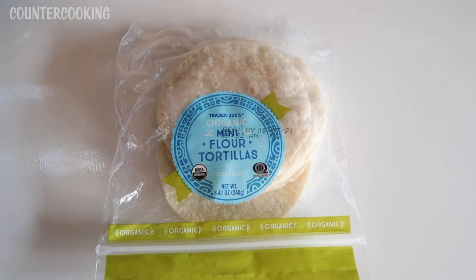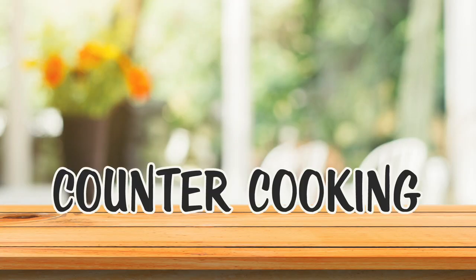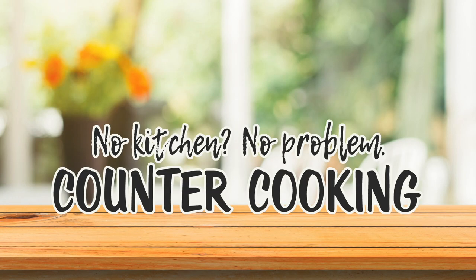I was in Trader Joe's the other day and saw these for the first time. These are Trader Joe's Organic Mini Flour Tortillas. Countercooking — no kitchen, no problem.